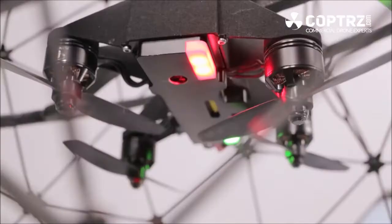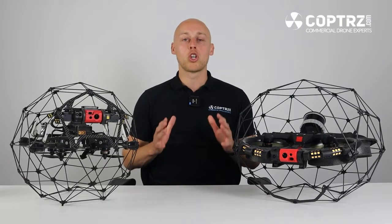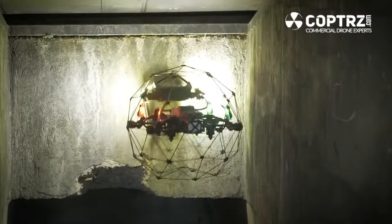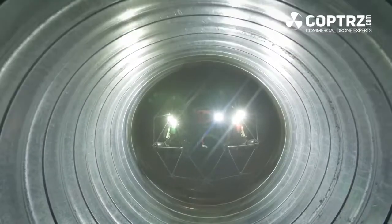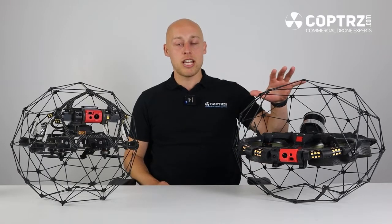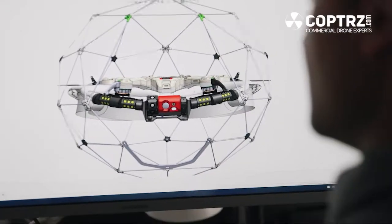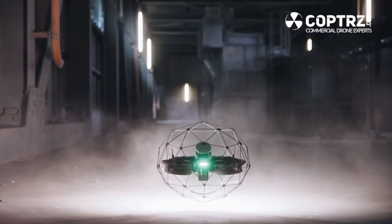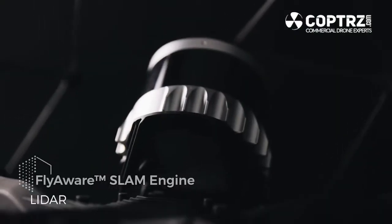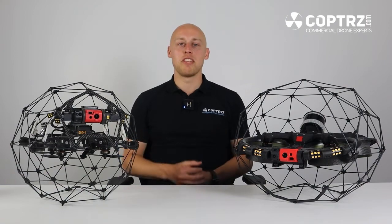The first one we saw was the Elios 1, this was a gyroscopic ball drone which was designed for contact inspection. Then we saw the progression to the Elios 2 which kept its ball shape but had a fixed cage allowing for better detail and better data to be collected. The Elios 3 then hit the market and we still saw that confined space drone with a fixed cage but now with the new improvement of having a better lighting system, better camera system but also a LiDAR module for detailed mapping and survey.